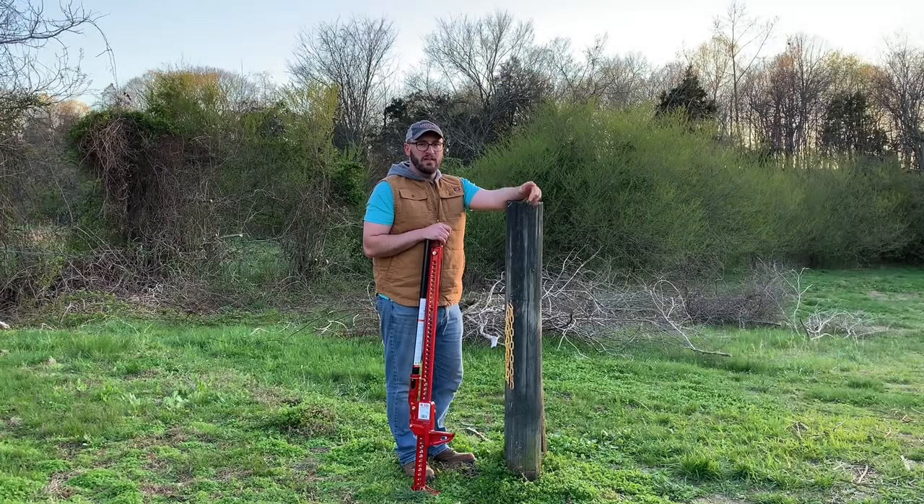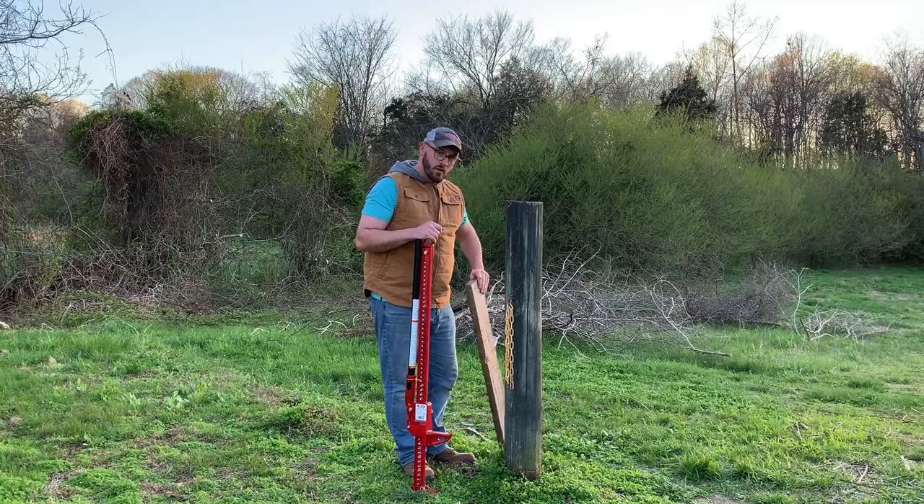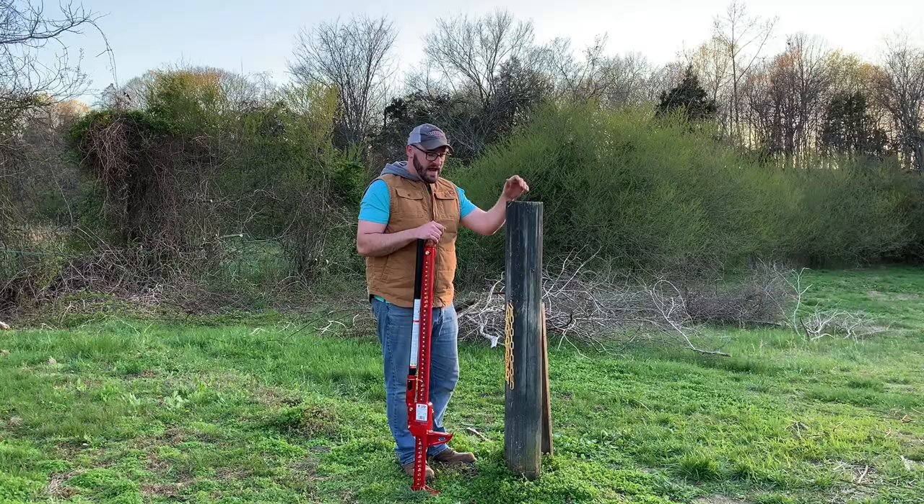Using a high lift jack is probably the easiest way to pull a fence post. The first thing we're going to do is wrap a chain around the base of the post. We're going to throw a block of wood underneath the jack because the ground is soft, and then we'll start cranking.